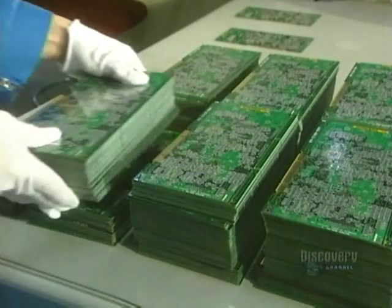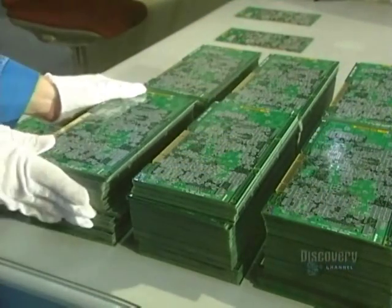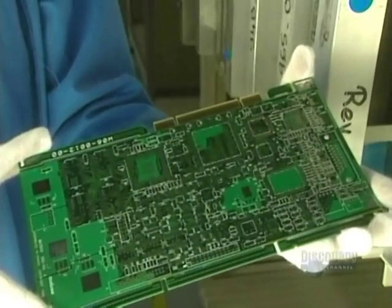A printed circuit board can be compared to a building composed of fiberglass floors, copper passageways, and stairs that link the floors between them.